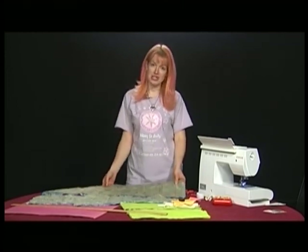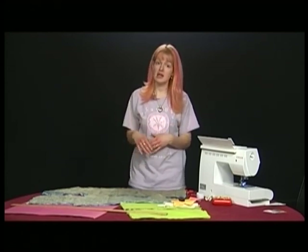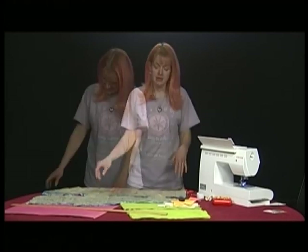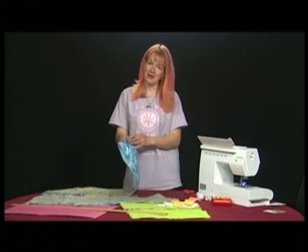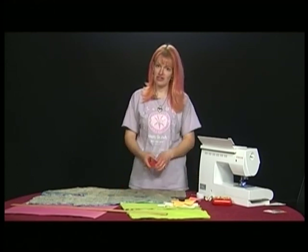What you want to do is go to your local fabric store or craft store and get a pattern. You can also find patterns on Etsy or other places online. I got some fabric here and I've already cut it out, and I'm going to assemble them as the instructions direct.